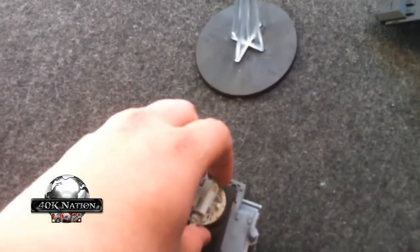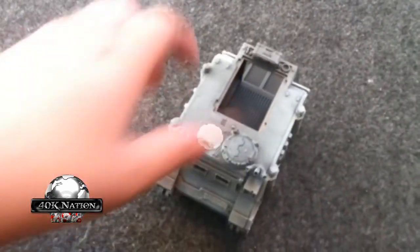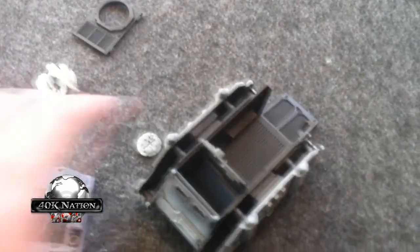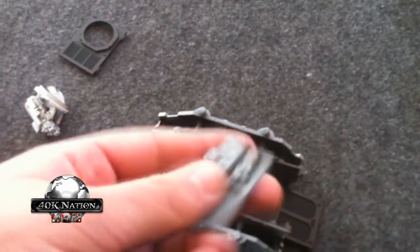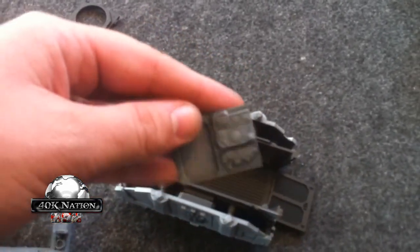And we got heavy bolter. These guys have the super cool side bolt ammo. It can be a Rhino. Got mostly so I can paint the insides. Probably won't come all apart like that once we're done, but I got the cool electronics panel that you're definitely going to want to see.